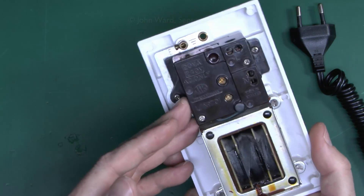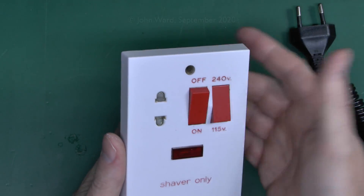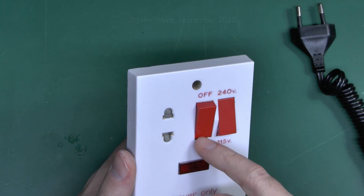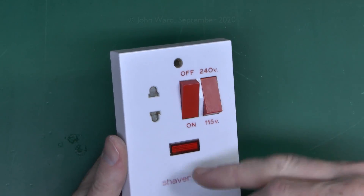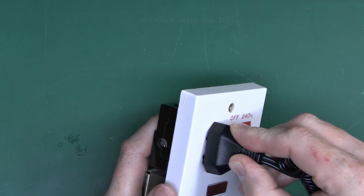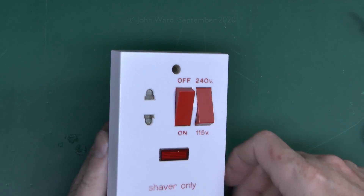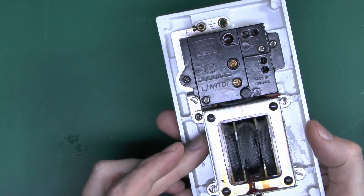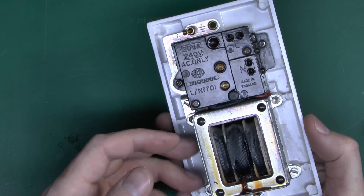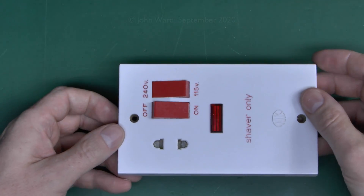The other thing to look for when you buy these: if it's got a switch on the front, you can obviously turn it on and off. Some that don't have a switch have one as part of the shutter mechanism, so it's basically off and turns on when you plug in, then off again when you unplug. Some of the cheap ones don't have this, which unfortunately means the transformer is energised all the time — it's permanently warm and can discolour the faceplate and in some cases cause it to crack.